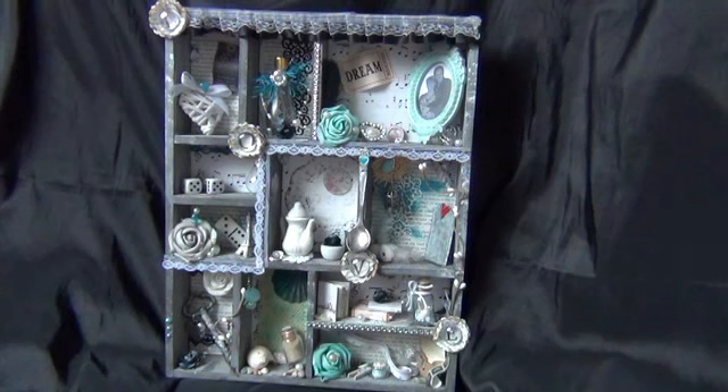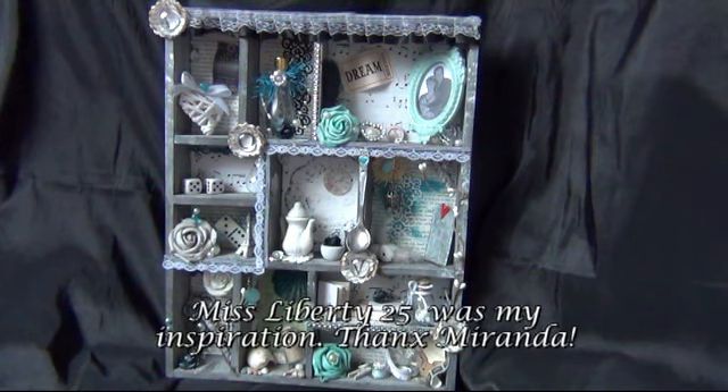Hi everyone! I wanted to share this very special project with you. I made this printers tray as a present for myself for my birthday. I had a very difficult time and I thought I'd make something that was especially for me and has all the things in it that I like and love, and I wanted to share it with you all.